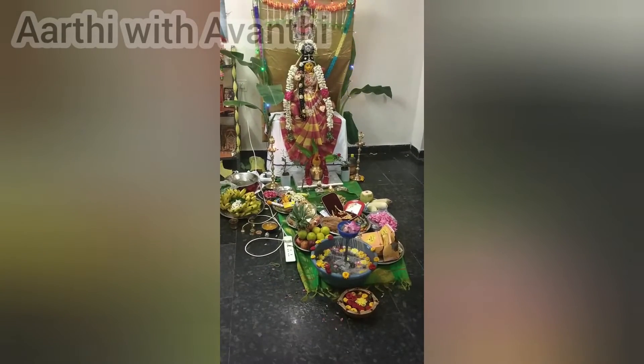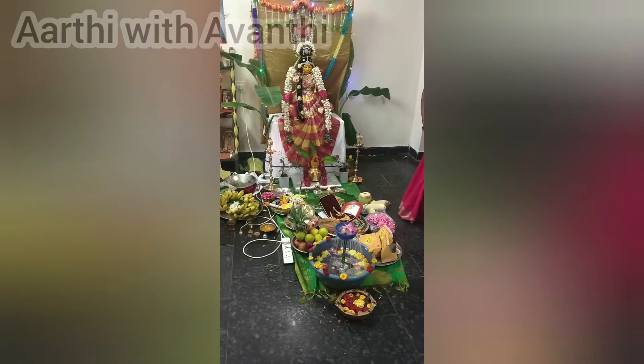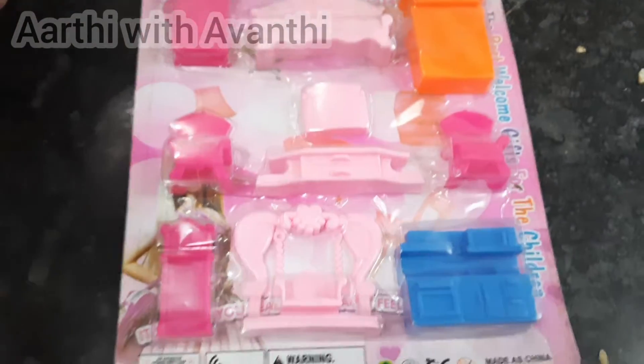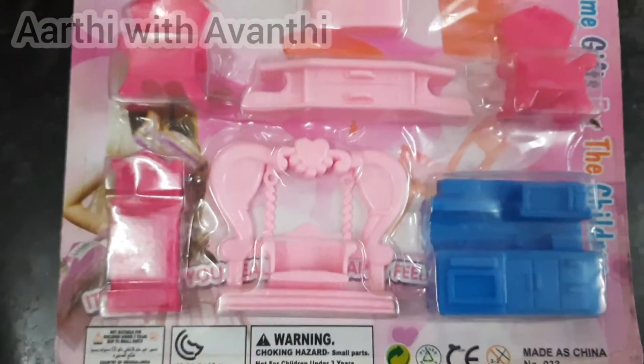Hello friends, welcome back to my channel Aarthi with Avanthi. I am doing furniture sets. This is my shopping video.